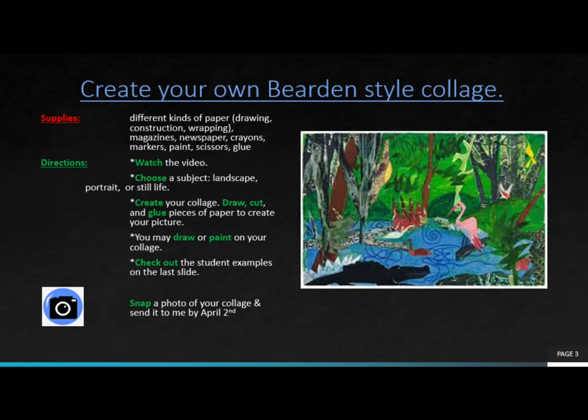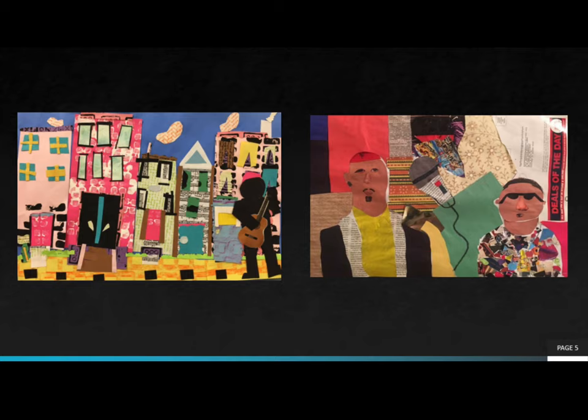Check out the student examples on the next slide. You will snap a photo of your collage and send it to Mrs. Hughes by April 2nd. Remember, you will be getting a grade for this, so it's really important that you take your time and create something that you can be really proud of.